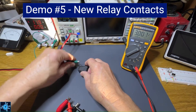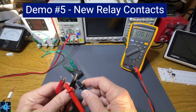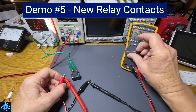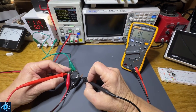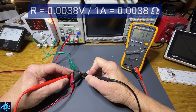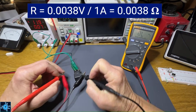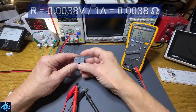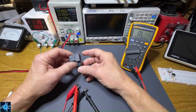This is a new relay — let's go ahead and hook this up and test its resistance. I'll put it on millivolts since it's going to be really low milliohms. I'm measuring 3.8 milliohms. That is a really low reading — this is a good relay. Those contacts are going to pass current with very, very little to no power dissipation.